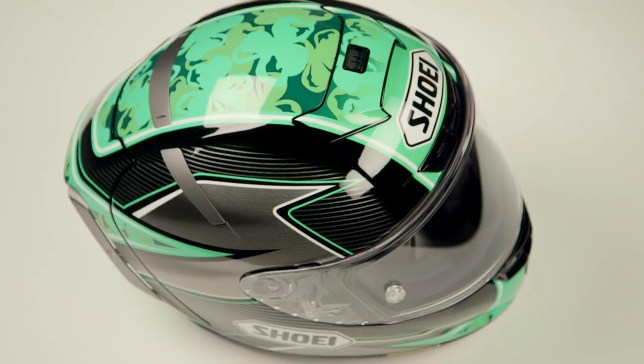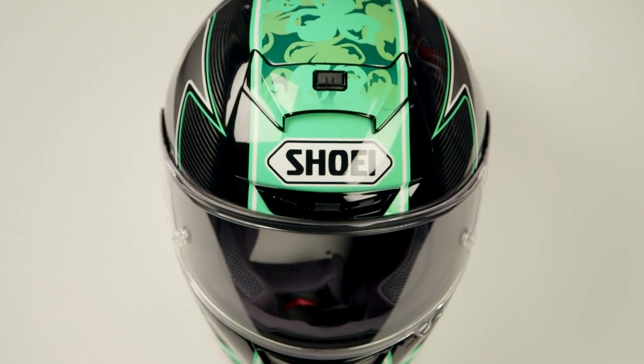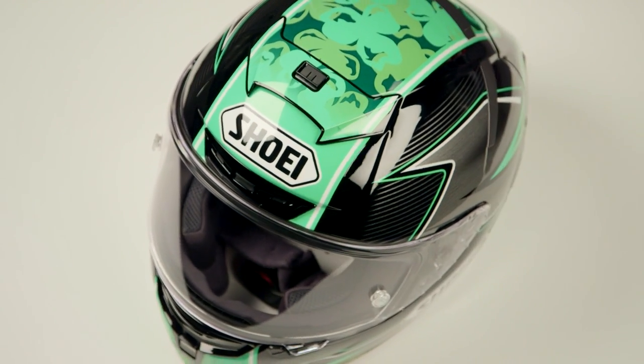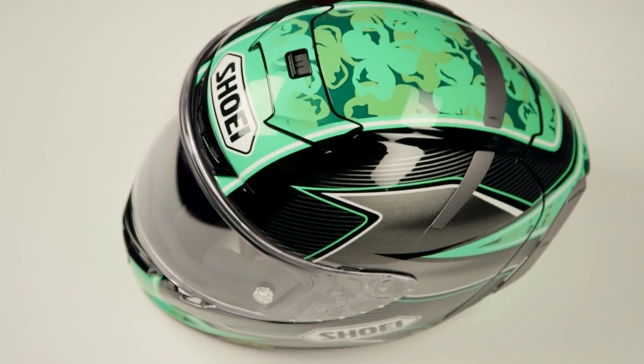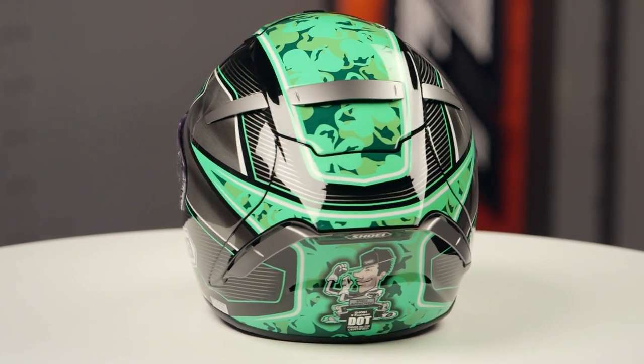You're gonna have gloss black, lime green, and contrasting green clovers on the top, so multiple shades of green really play into that lucky clover theme you're gonna see throughout the entire helmet. When you get around to the back, that logo on the back is really gonna be a play at Notre Dame's Fighting Irish.